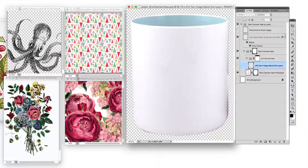Hello, my name is Karina from Piddix and today I'm going to show you how to mock a product up on a short canister or vase for licensing. I will put the link to this product below. I've opened up my short canister vase file along with several other designs I thought might look nice on this product.